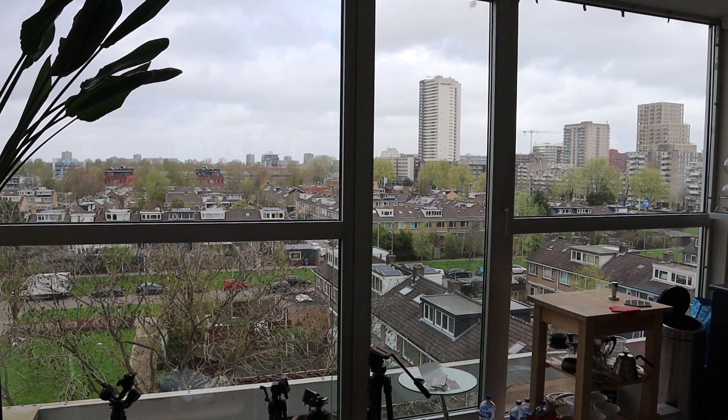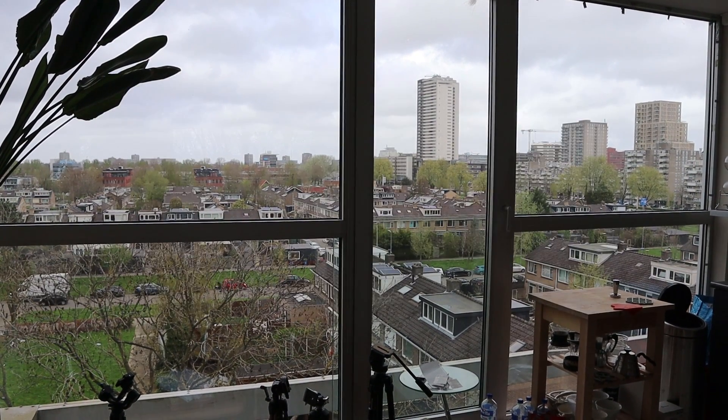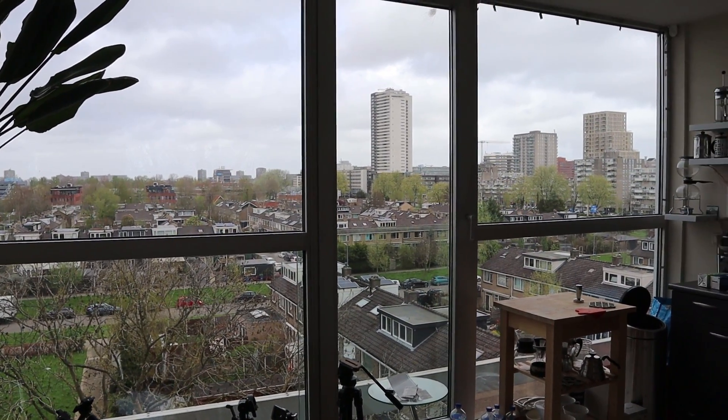Hey everybody, Audiophile Barista here. Welcome - this is vlog 134. In these vlogs I talk about audio, coffee, and other things that keep me busy, so let's get this vlog started.